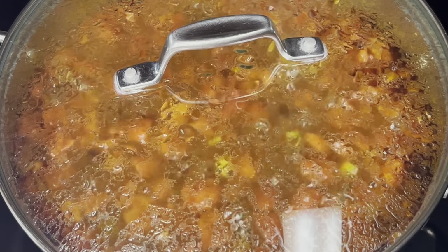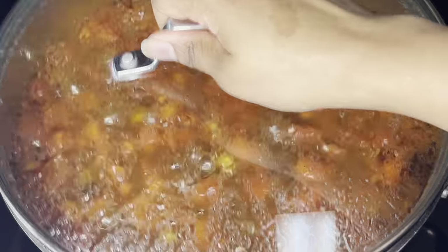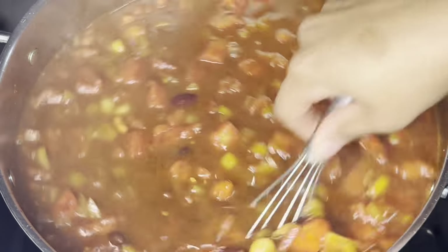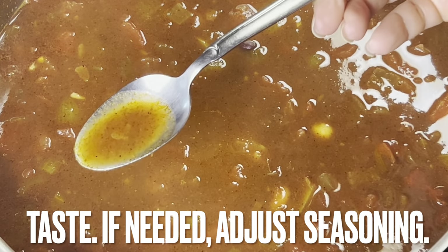Cook for 30 minutes. At 30 minutes, check chili, stir to combine, and taste. If needed, adjust seasoning.